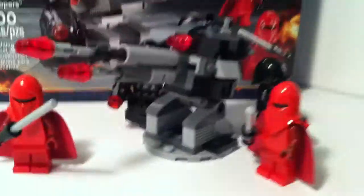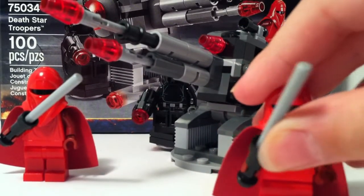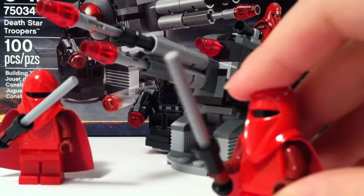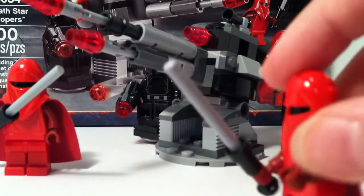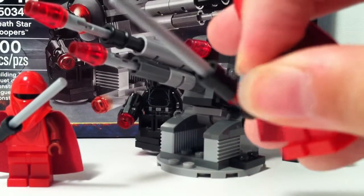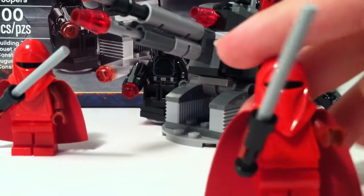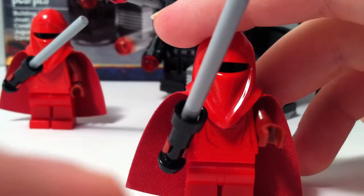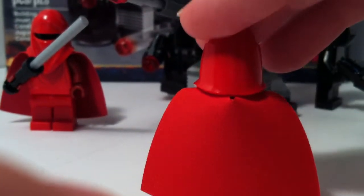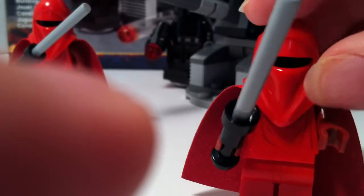We're just going to set the box in the background for now. First we're going to start with the figures. First off, you get a Royal Guard figure, which has dark red arms and hands, along with a double-sided cape, which is dark red on the inside and just red on the outside. We get the same mold for the helmet as we always have.